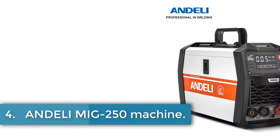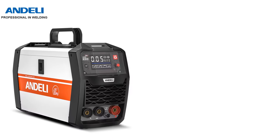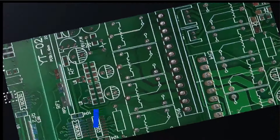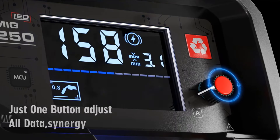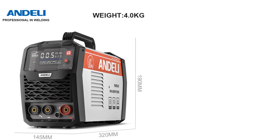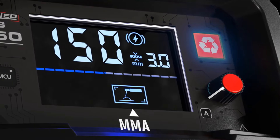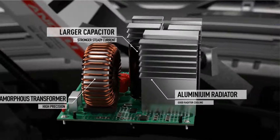Number 4: Anderley MIG-250 Machine. The Anderley MIG-250 is a versatile synergic MIG welding machine designed for gasless welding applications, making it an ideal choice for home users and DIY enthusiasts. This inverter MIG welder utilizes flux-core wire technology, allowing for efficient and high-quality welds without the need for external shielding gas. With its user-friendly design and adjustable settings, the MIG-250 enables precise control over the welding process, catering to various thicknesses of metal. Compact and portable, this machine is perfect for a range of projects, providing ease of use and convenience for household tasks.